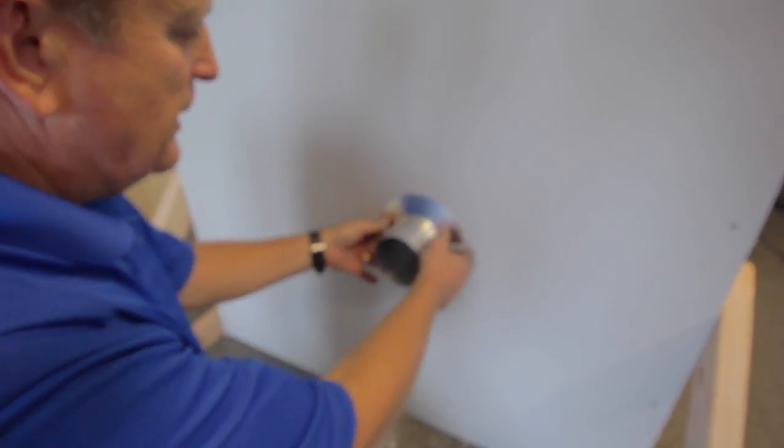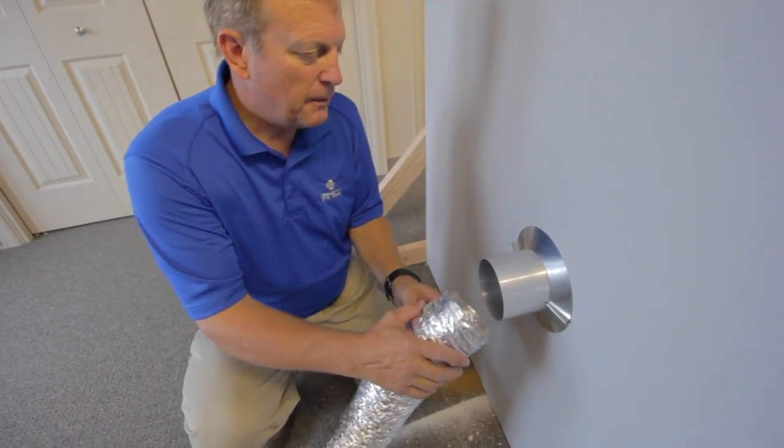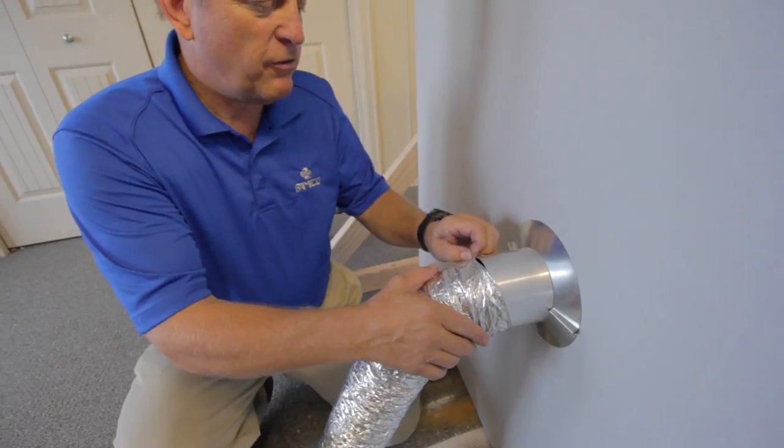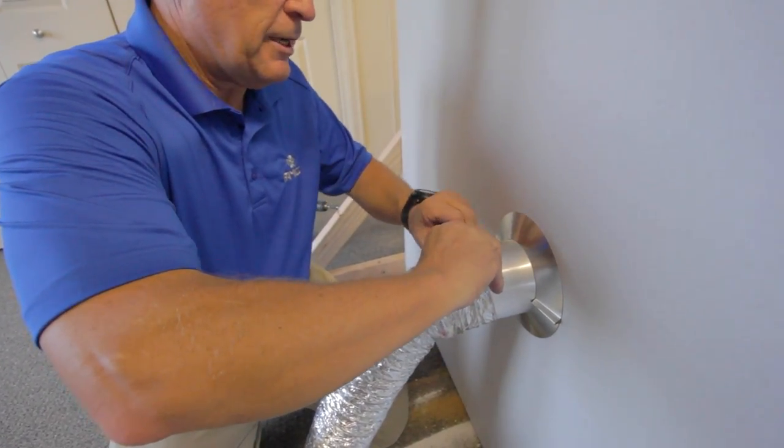Now move to the interior wall and install your trim collar. This piece simply pops and slides onto the damper and against the wall to give it a nice, professional look. Finish it all up by connecting the flex tubing from your dryer to the damper — just stretch out the flex tubing to easily slide it down the damper all the way to the trim collar.